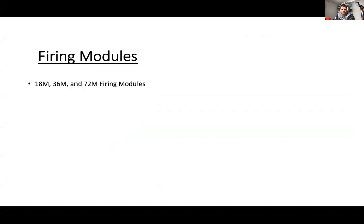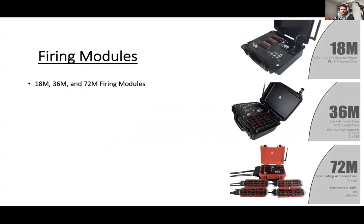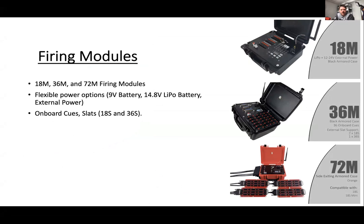We've got the 18, 36, and 72, and then the newly coming 6M module. One thing a lot of people don't know is that all of our modules support nine-volt batteries — even the 36 and 72Q modules. On top of that, they all support the lipo rechargeable and various external power options.